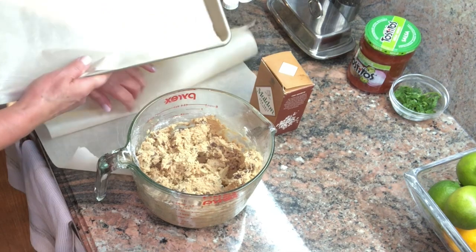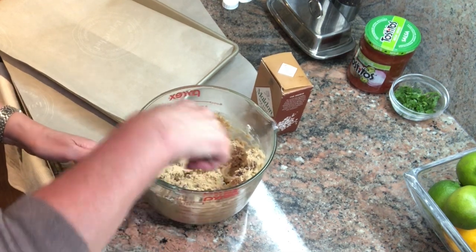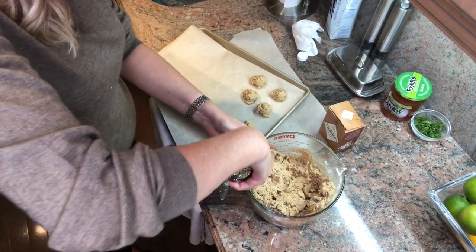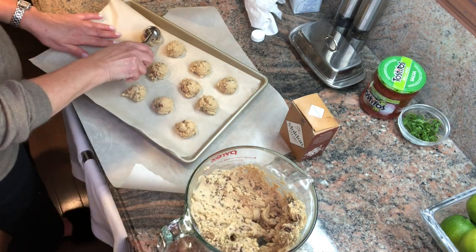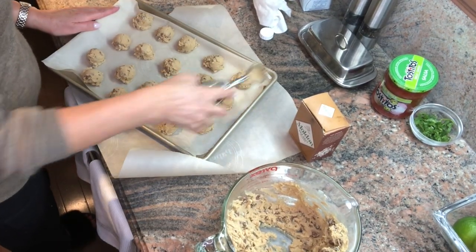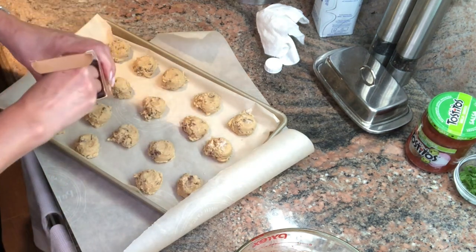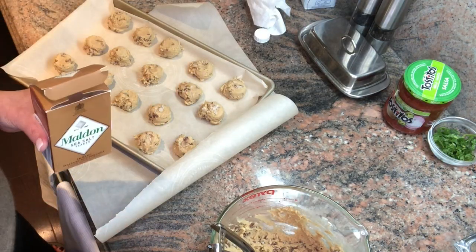Using a small ice cream scoop, I'm scooping out little balls onto the tray, spacing them out evenly with about an inch and a half between each. I've heated my oven to 350 degrees. I normally make chicken wings for the Super Bowl, but this year it felt like a Mexican theme and these cookies really complement the meal. I give each a little press down with the back of the scoop, then add pink Maldon salt flakes on top of each — just press them in. I'm going to bake them for 30 minutes at 350.